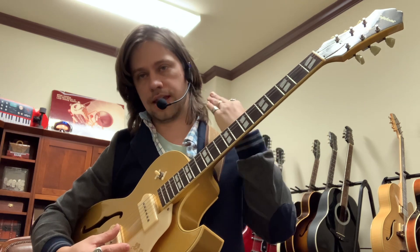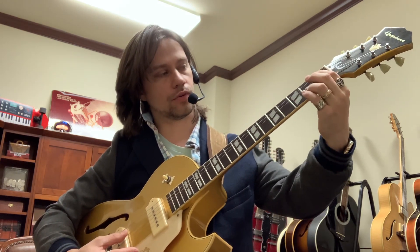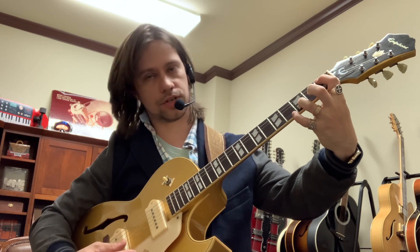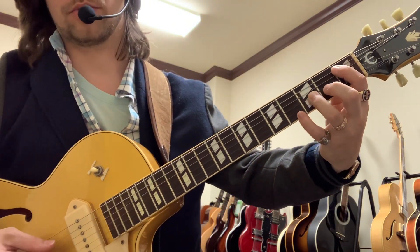A cool thing — because you want to be able to pull this knowledge out of your head eventually, not have to look it up all the time — is that if I know where A sharp is, for example, if I go two frets over and I go to that string that we just talked about, I get another A sharp, or B flat.